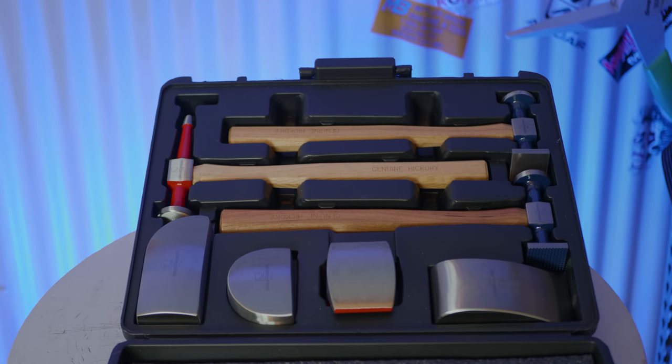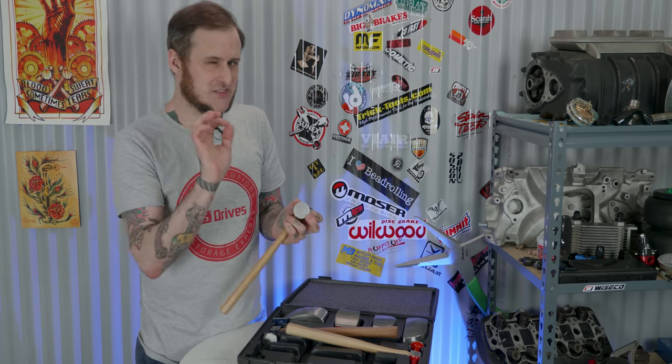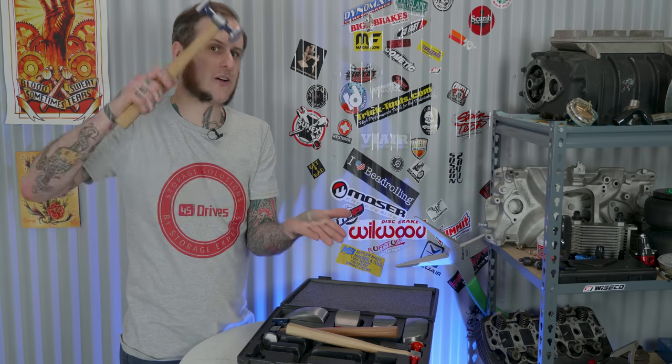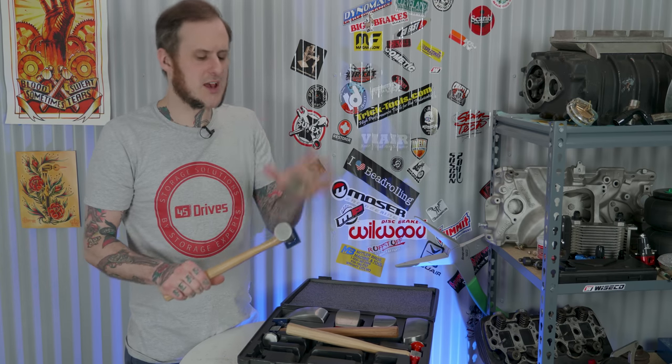This set comes in a blow-molded storage case so you can keep it organized, transport it around with you, or store it if you don't have room in your toolbox. Now with the three hammers in this set, two have true flat faces — and that's actually a slight negative. You want about a 12-inch or 24-inch radius so it allows for a little give. If you're hammering on a flat piece of metal with a true flat hammer, you need to hit exactly square every time to not have the edge dig into the material. A quality body hammer has a little bit of a radius to the head, and these two do not.